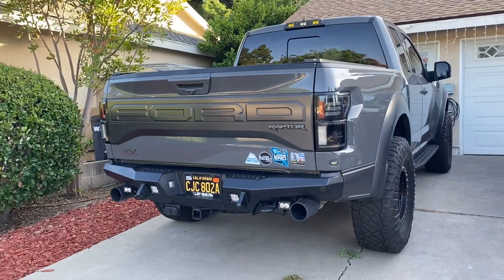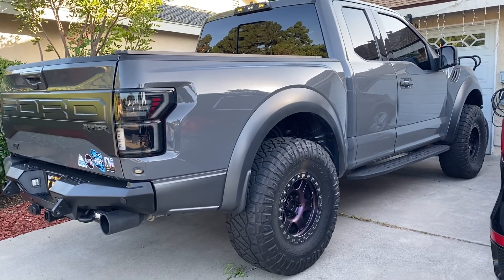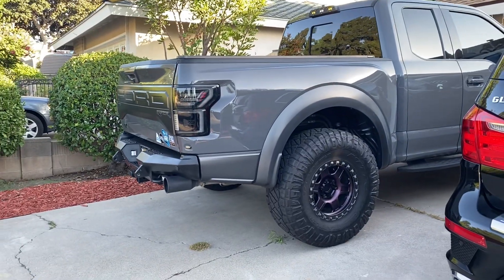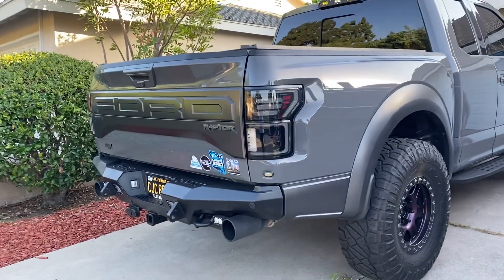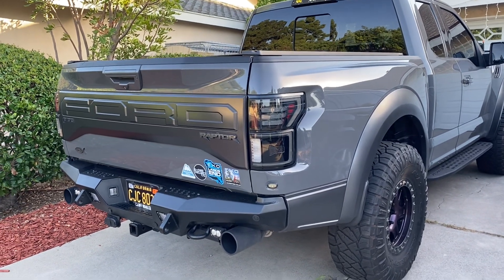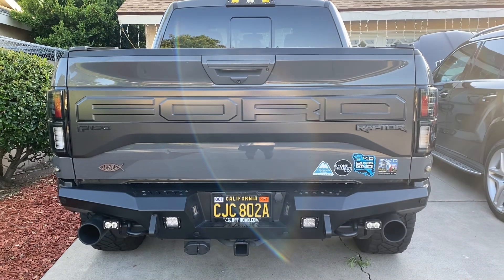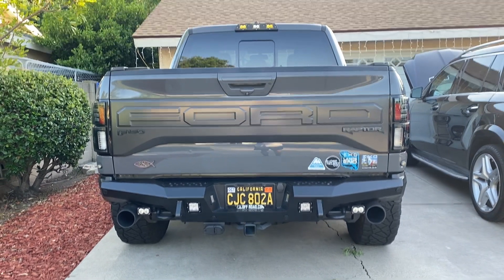This is the Morimoto X-Beatle taillight smoke version for a 2018 Ford Raptor in Lead Foot Gray color. It's really beautiful, guys — you need to get one of these for your truck. If you have any questions and concerns I would love to answer all of them, just drop your comment below. Hope this video gives you information on how the Morimoto X-Beatle taillight looks on your truck.